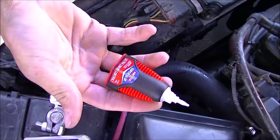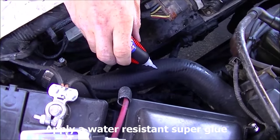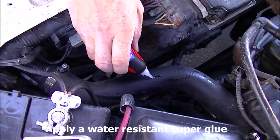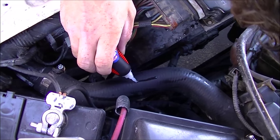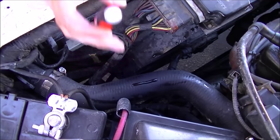You want to use a water-resistant super glue. You can buy them at any Home Depot or hardware store. You can use the one that's called glass glue — that's waterproof and it'll last forever. And it bonds more than just glass.